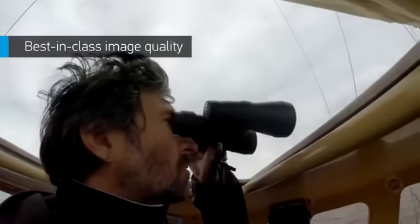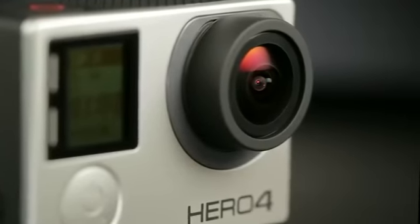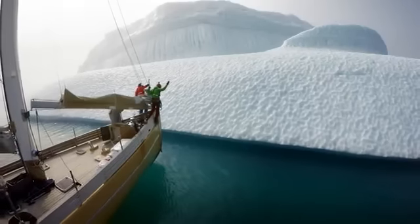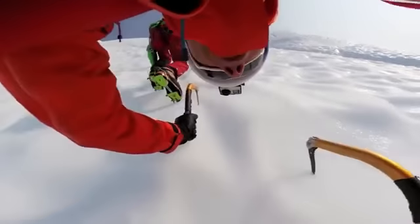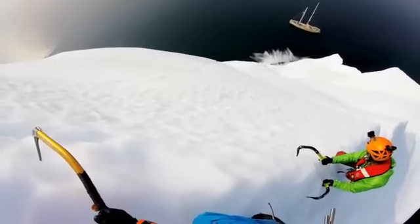Image quality is also best-in-class. Our proprietary approach to color management and image processing results in the whitest whites and most vivid colors possible. So wherever you are, the scene you're capturing looks as brilliant as it actually is.